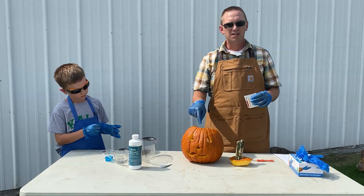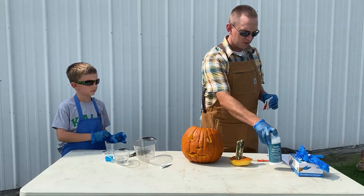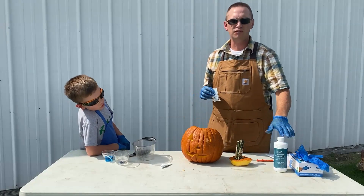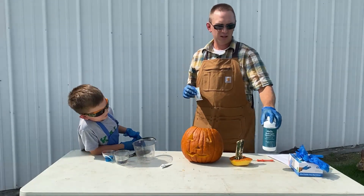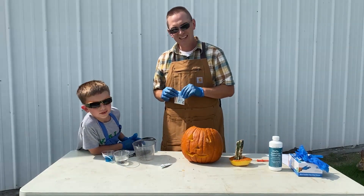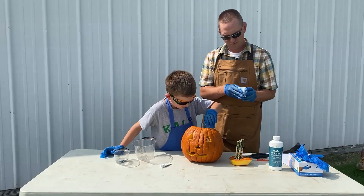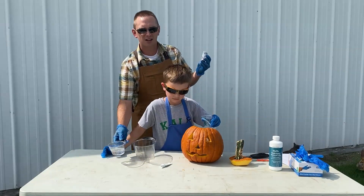We have a small cup inside the jack-o-lantern, and into that cup I put one cup of hydrogen peroxide. This is 12% hydrogen peroxide — much stronger than the stuff you'll find in your medicine cabinet. You can buy it at beauty supply stores; we got ours online. Lincoln is going to pour two tablespoons of dish soap into that cup.